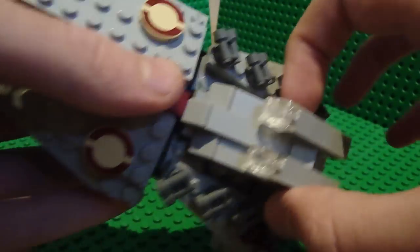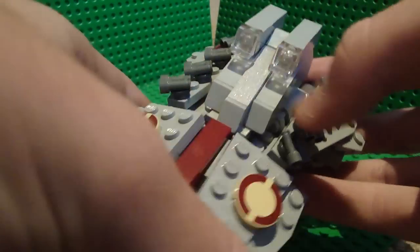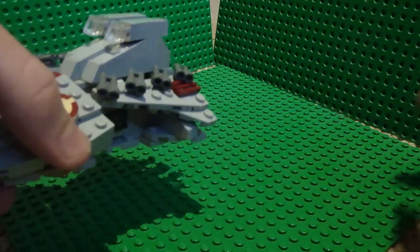This is light grey, and you see I'm using SNOT right here. If you don't know what that means, it means studs not on top.